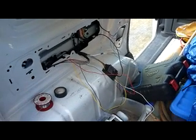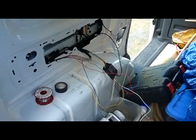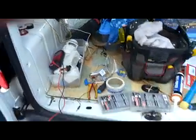This is the wiring video following on from my bumper removal and towbar fitment to my VW Caddy. I'm just going to go through the wires now.